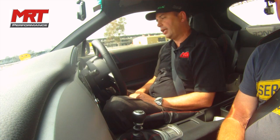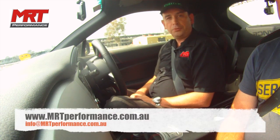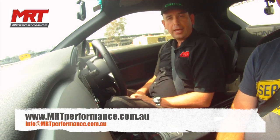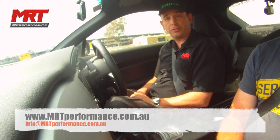There you have it — that's the difference between a BRZ with no traction control, ABS, or stability control at all; VSC Sport working; and traction control on or off. I really hope this video has helped you learn more about your Toyota 86, BRZ, or GD86, wherever you are in the world. I'm Brett Middleton on behalf of MRT Performance — thanks for watching.